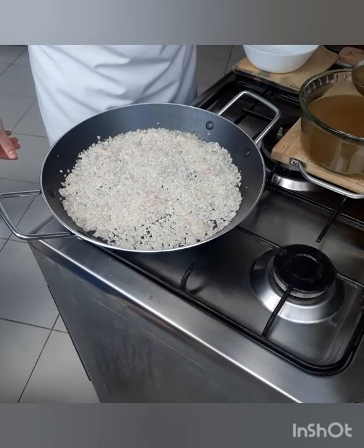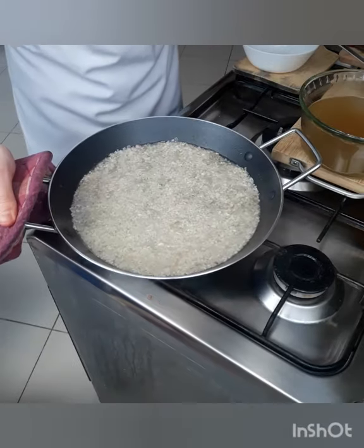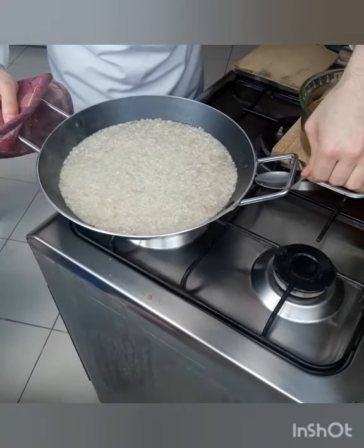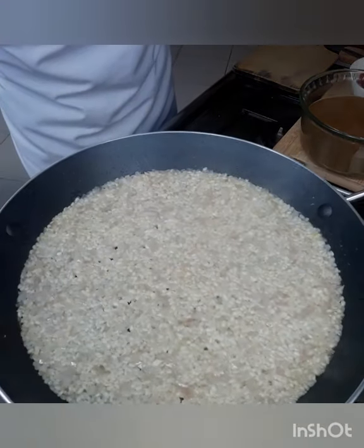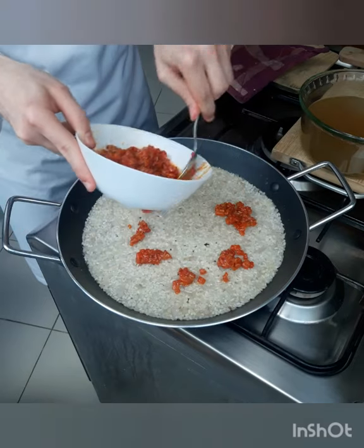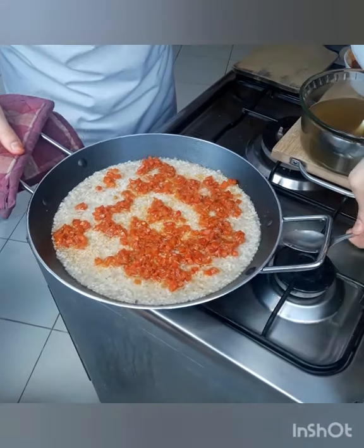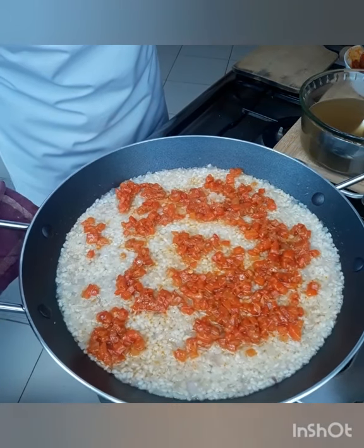Now slowly we start adding our stock, just enough to cover the rice. Now bring it to simmer. When it starts simmering, bring it to low heat. Now when the rice absorbs the stock, we add the sofrito. In low heat, keep cooking your rice until half-cooked.